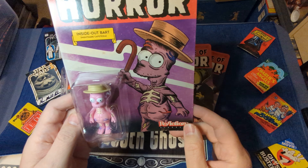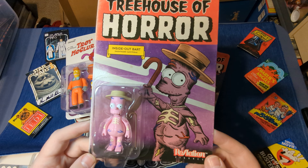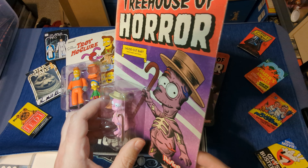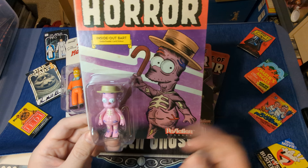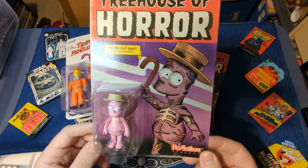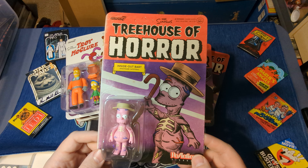This is Inside Out Bart from Nightmare Cafeteria. I believe this was the last section of it, and then everybody turned inside out and they had a dance party and a sing and everybody was squirting blood. You know, as you do on The Simpsons.